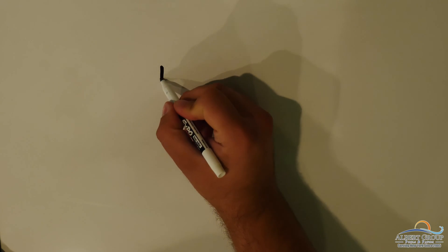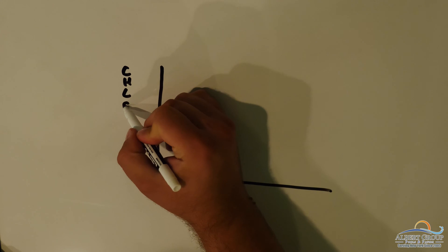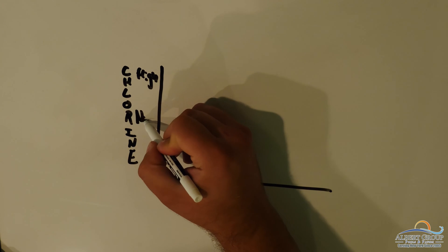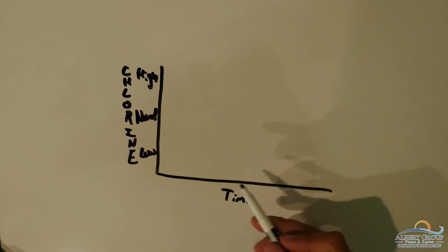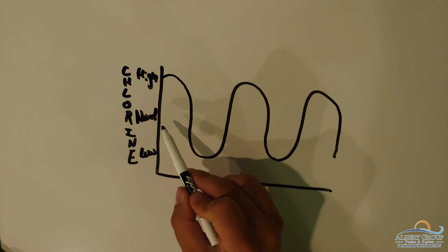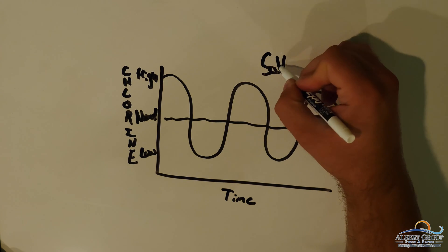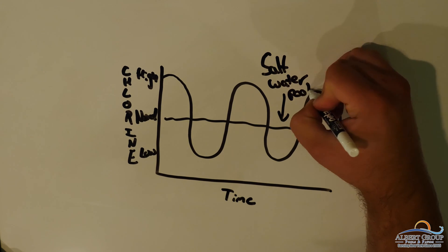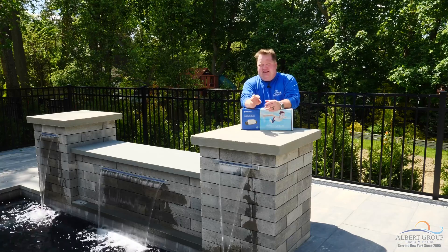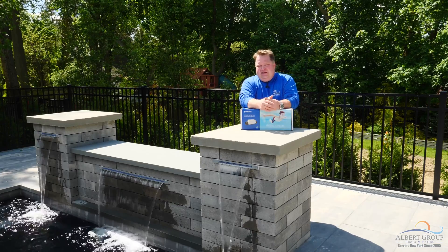Another reason I really like salt systems is because you're constantly putting chlorine in the pool. With a typical chlorine pool, imagine a graph where your chlorine level drops low, you add chlorine and spike it up, then it drops low again — you've got these peaks and valleys. With a salt chlorine generator, you're outputting a constant amount of chlorine the entire time, so you always have the right amount. I have no proof, but I suspect that's why our saltwater pools always look just a little cleaner — nothing gets a chance to start growing because you never have that low spot and the water is always perfect.